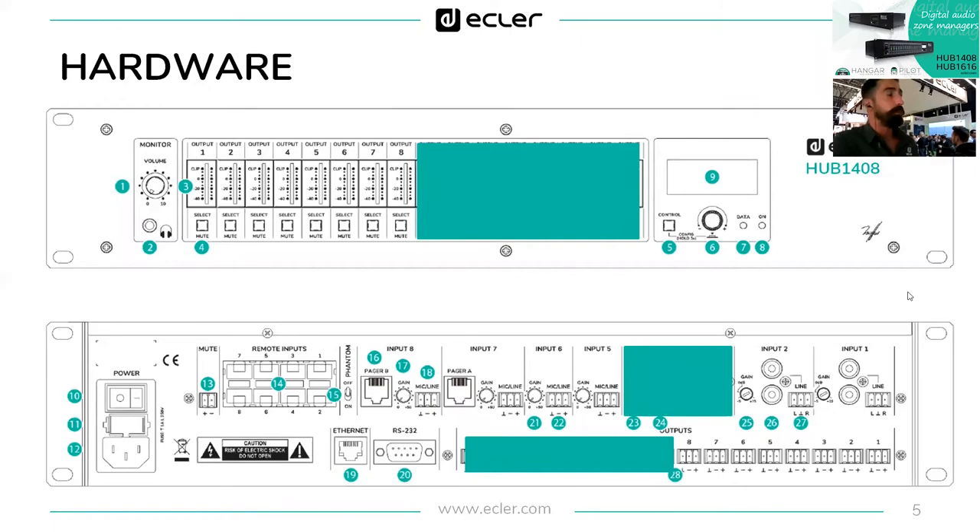The Hub 1408 uses exactly the same hardware as if we covered the areas I just highlighted in green. Half the outputs means the back side has a blank space from outputs 9 to 16, and those are also not shown on the front panel. For inputs, we go from 16 to 14 — the two inputs removed are inputs 3 and 4. Everything else remains the same.